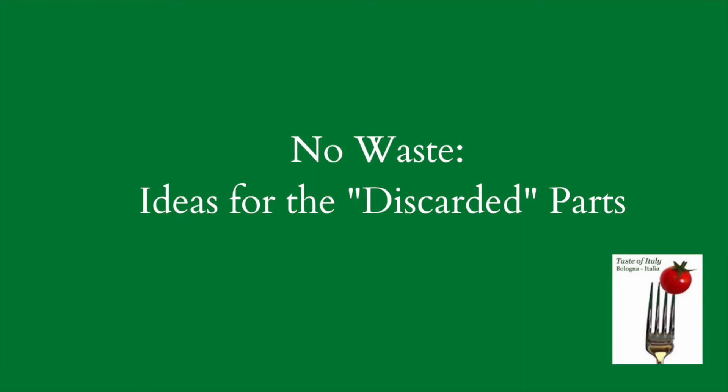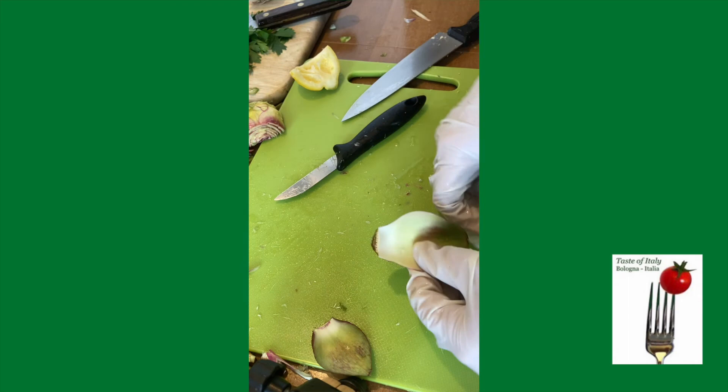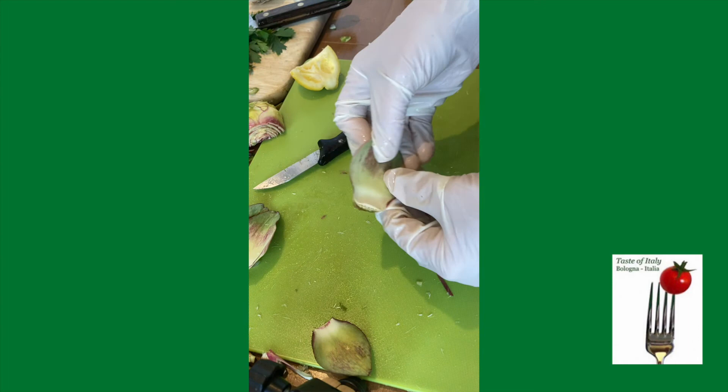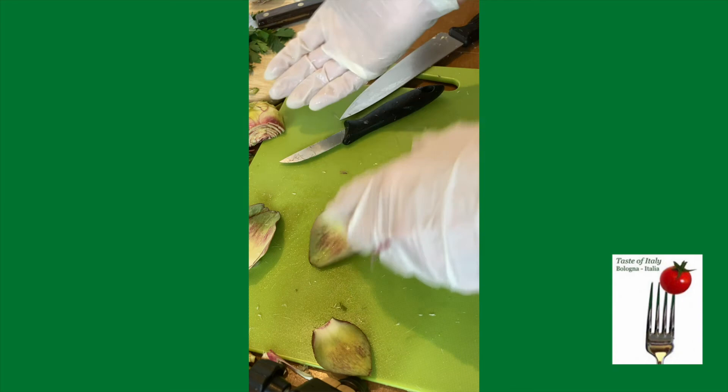For example, these are the leaves that we discarded, but you can steam them and dip them in butter and eat them the French way. Italians also use these leaves — we steep them in alcohol and some spices, and then we make an artichoke liqueur, which is used as a digestif. I've also steamed these when I don't feel like making that liqueur, and then with a spoon I remove the meat, and it becomes part of a risotto or a stuffing. So there are many, many things you can do with them.